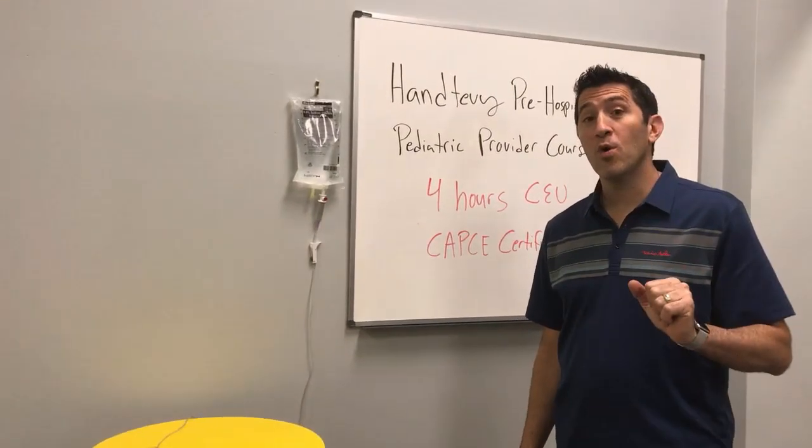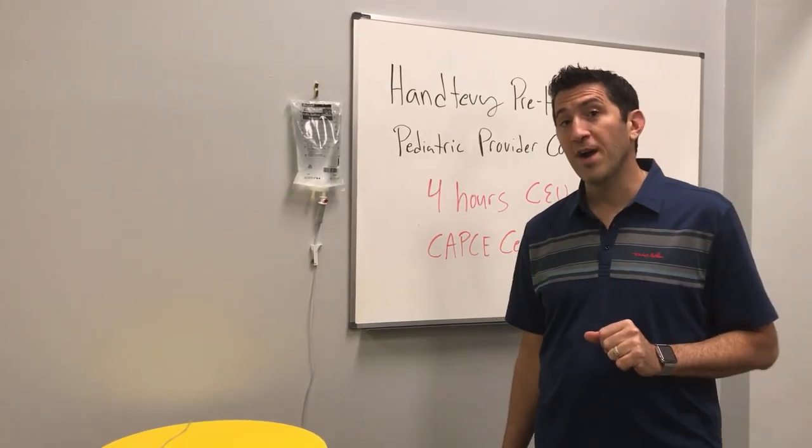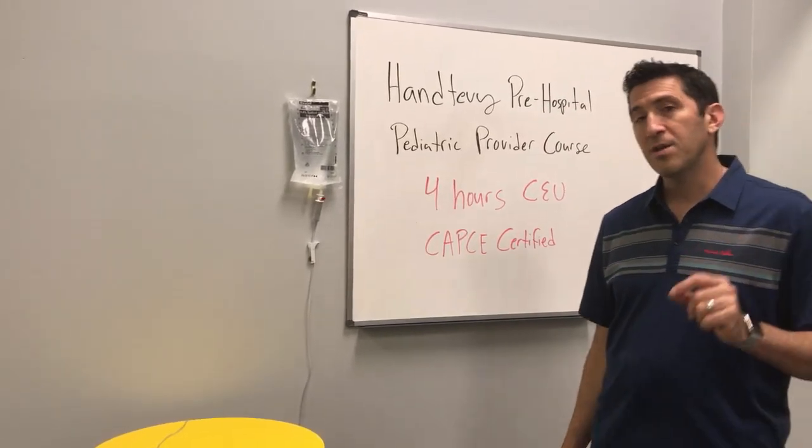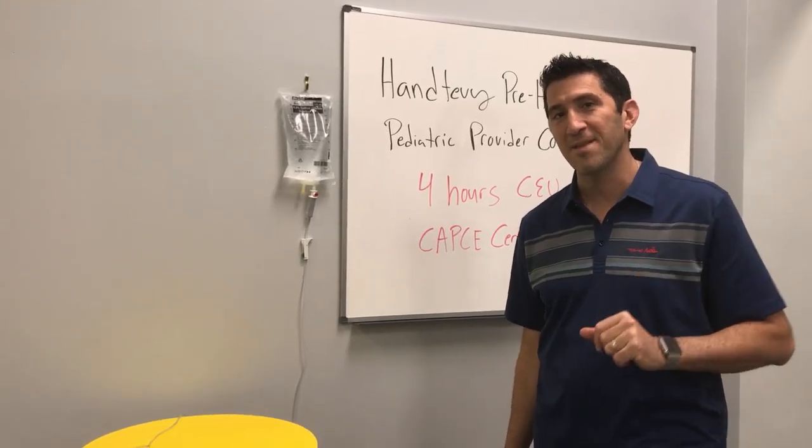If you want to learn more, come join us at the Antevi Pre-Hospital Pediatric Provider Course, which is now four hours of CEUs. It's CAPC certified — we recently launched it and we're really excited. Thanks again.